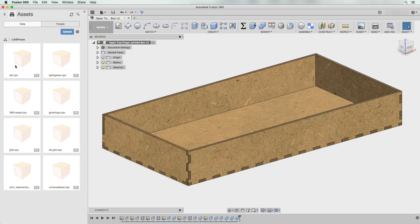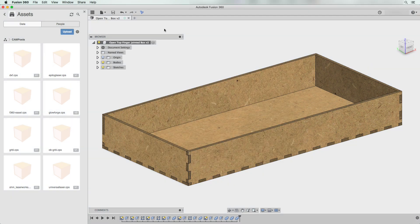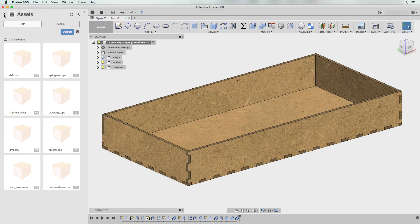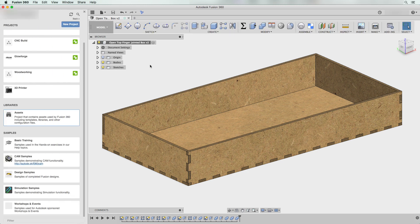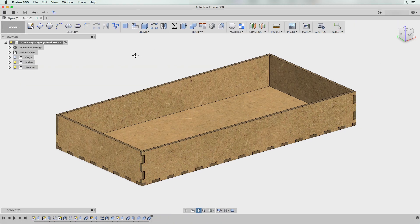If you don't already have this installed, once you download it, go into the assets folder in the CAM posts folder, select upload, then drag and drop the file to upload it to the cloud. Once the file is in the cloud, close this out.